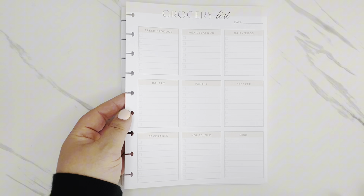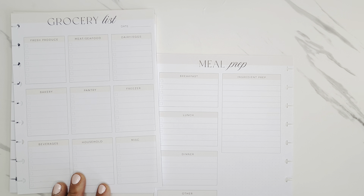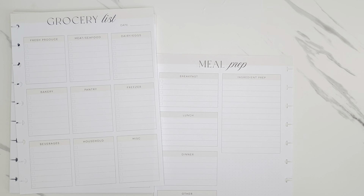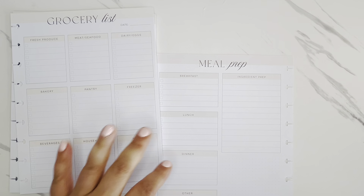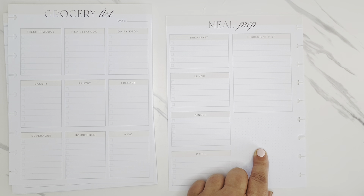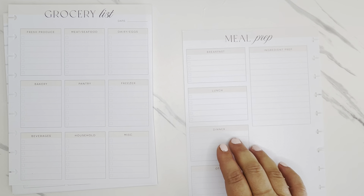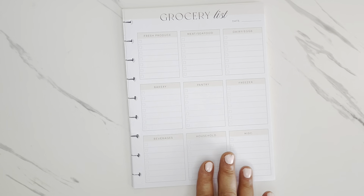The categories include produce, meats, dairy, pantry items, beverages, and miscellaneous. This is definitely an upgrade from what Happy Planner did previously — they do have a paper pad of a hundred sheets of grocery sheets that I've been using for probably a couple of years. I really like how they revamped this paper, because not only do you have the grocery list on one side, but the meal prep on the other side. That's where I'll write out for the week what I'm planning on having for breakfast, lunch, dinner, snacks, and then any other ingredient prep. I love how they re-ramped this and I'm really going to enjoy having a section for this in my catch-all planner.